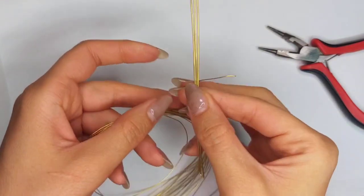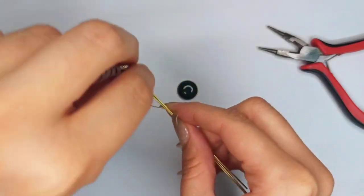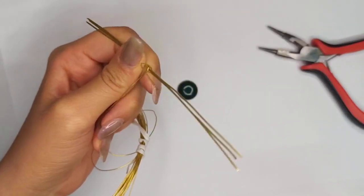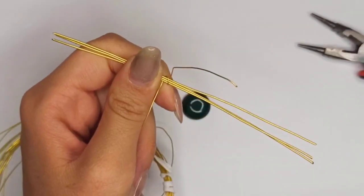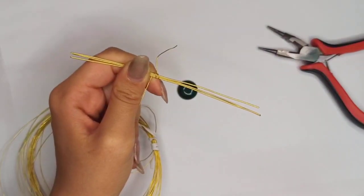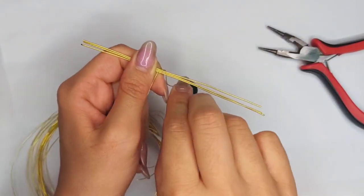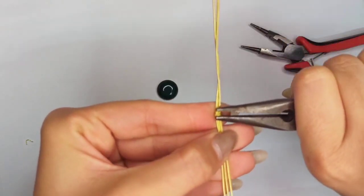Then pick up the thinner wire of about 24 gauge to make a wire wrapping part just at the middle of the length of your wire strands. Wrap this thinner wire one time all around those three strands — make sure it's tight — and squeeze it with chain nose pliers. Do the same for the second row, squeezing every two wrapping rows together, and continue doing that for about four or five times.